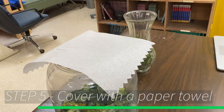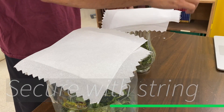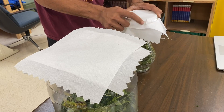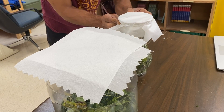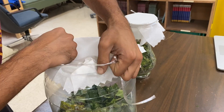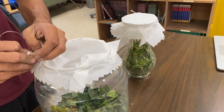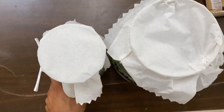Step 5: Cover with a paper towel and secure with some string or a rubber band. Step 6: Store in a cool place. The fermentation process takes about 5 to 7 days.